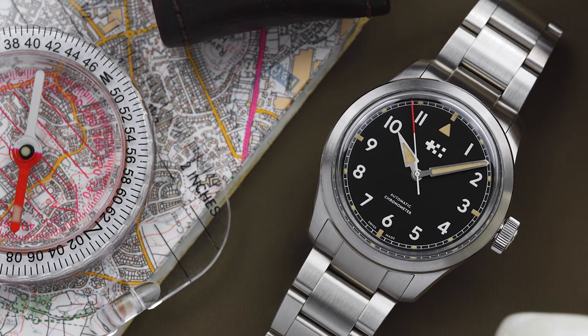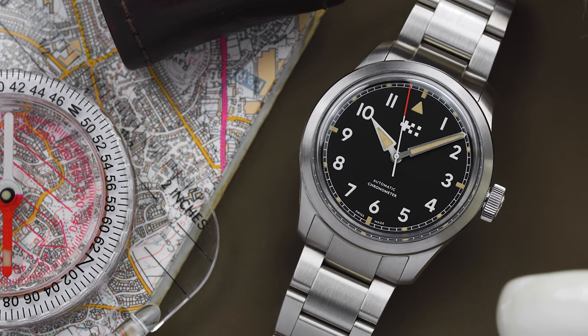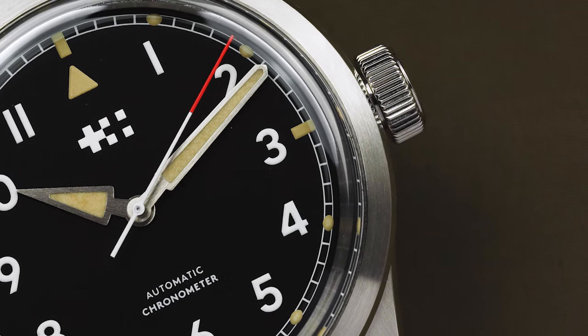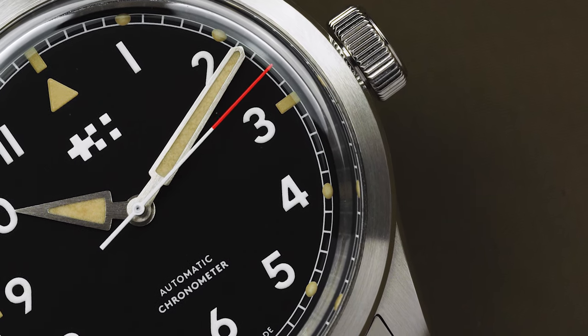Christopher Ward has listened to feedback regarding the Series 1 and made a few small changes that take the watch to the next level. The changes themselves are quite varied and subtle, so rather than list them out, I'll cover each point as it arises.